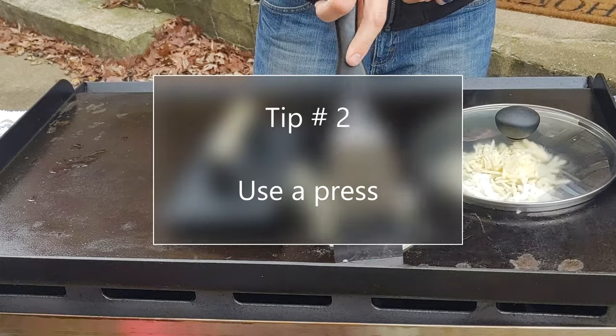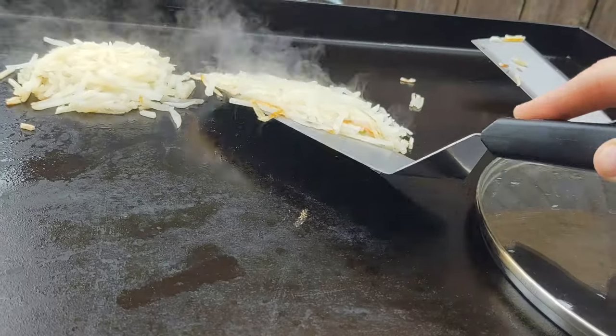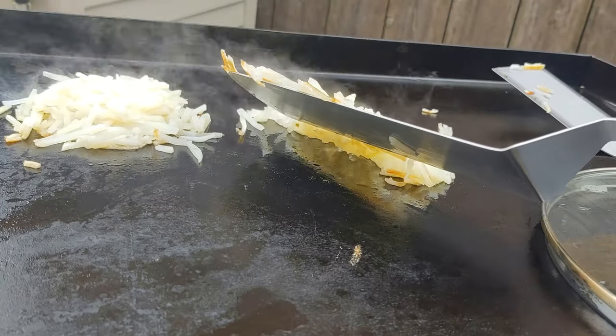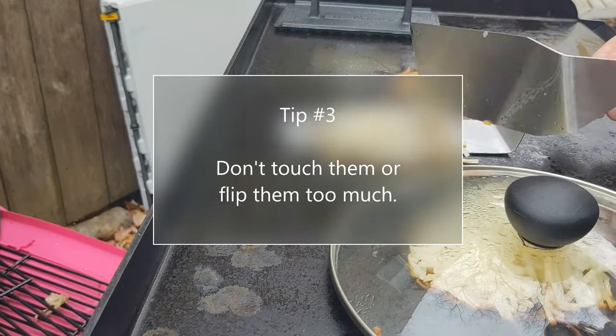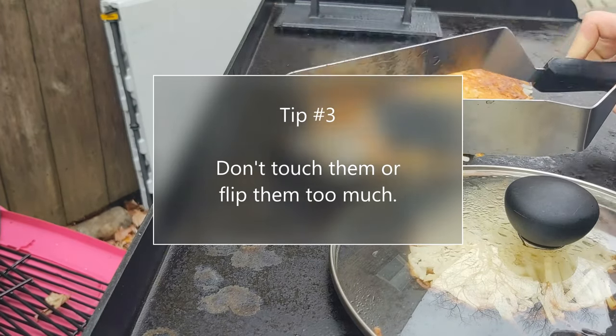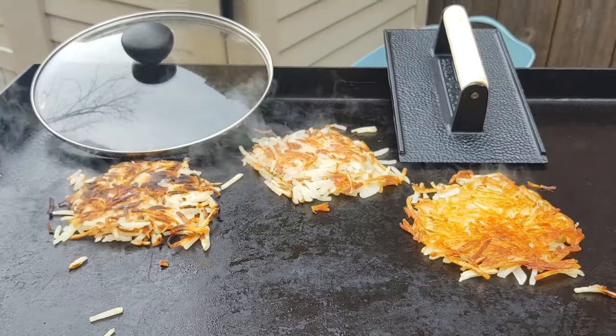The weight really made a nice diner-style crispy hash brown. And don't touch them too much — don't be playing with the hash browns. I see a lot of people that like to mix them up, and that doesn't get you to your desired outcome, which is a thin layer of crispy shredded hash browns.